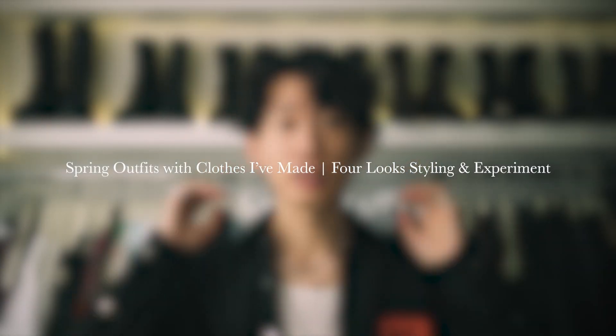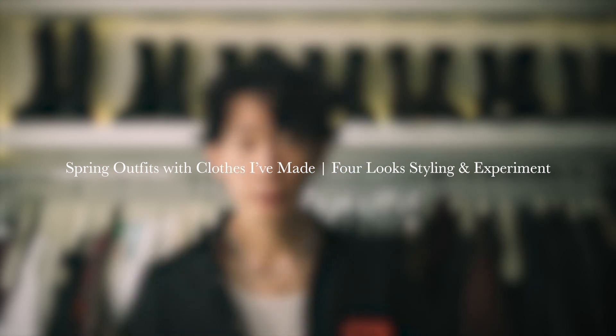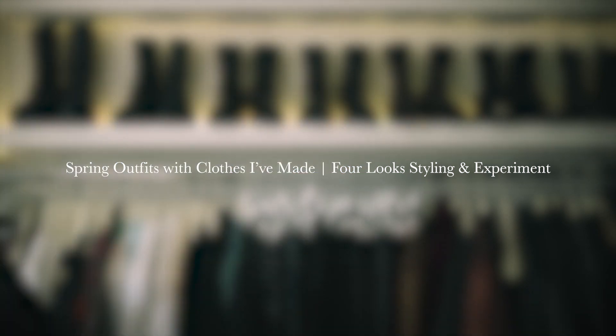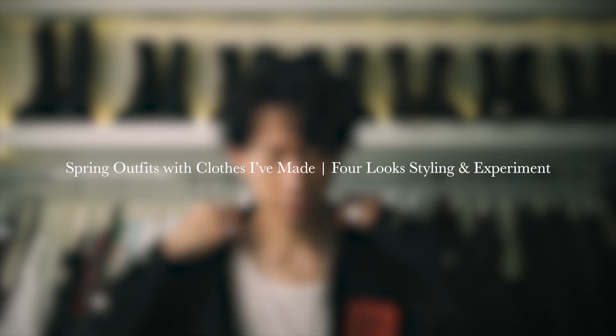I'm trying to grow my hair out so you guys are gonna have to bear through the awkward phases. What's going on everyone, welcome back to the channel, I'm Naoya and thank you for coming to today's video. I had to take a break last week — just didn't feel in it, plus I didn't have any good ideas of what to film.